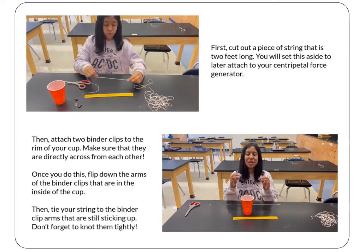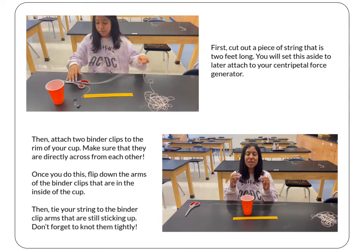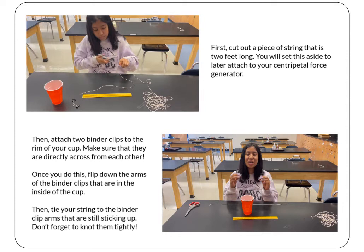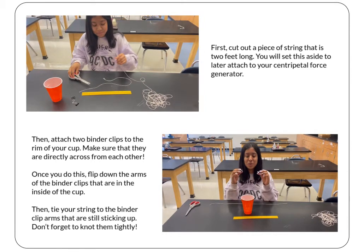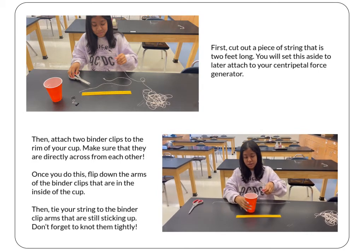First, I'm going to measure out two feet of string. Then I will grab the two binder clips and put them on either side of the cup.